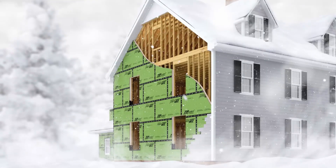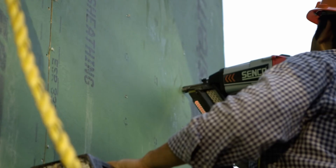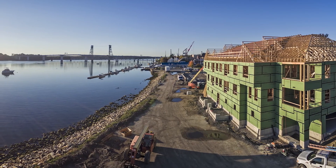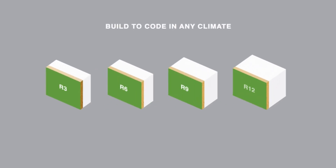When installing the ZIP panels, you'll want to use several additional products manufactured by the same company to complete the installation and help address all four of the building barriers: flashing tape, the stretch tape, the liquid flashing, and the insulated R sheeting that provides an R-value ranging from R3 to R12.